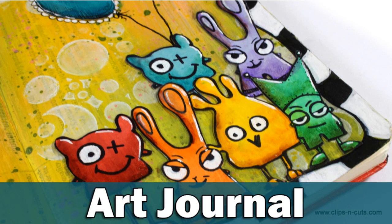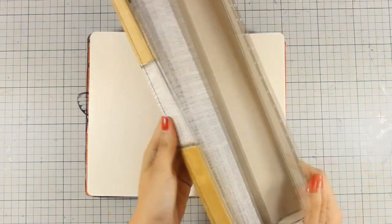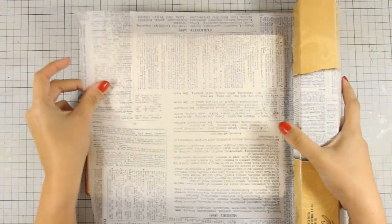Hi everyone, it's Vicky here with a new art journal today. I am going to work on my Moleskine art journal and I'm going to start with an old and favorite technique.